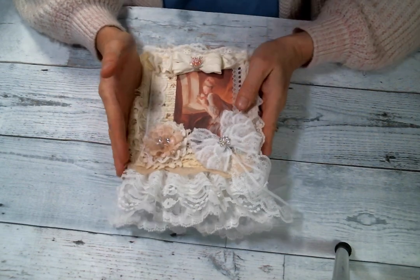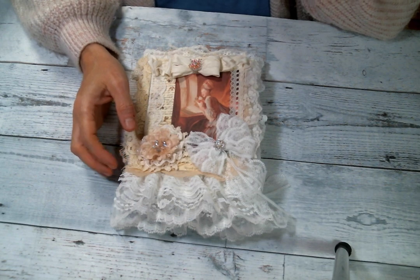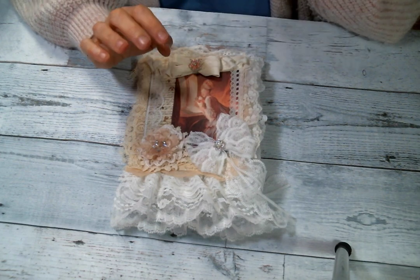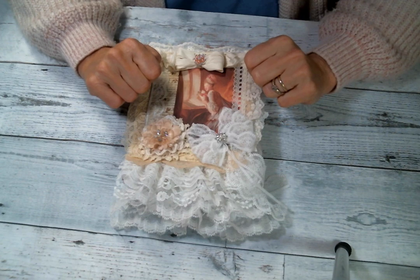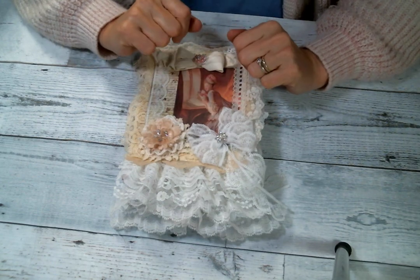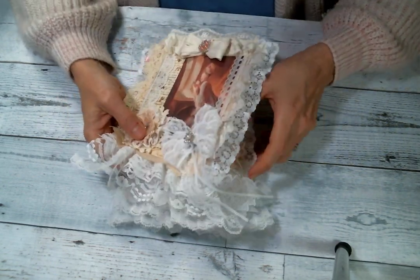I joined a swap in Nicola Mason's Facebook group, and I will put a link to her Facebook group below. It's just a fun, fun group of ladies. The swap was for two glassine bags, but she said if you didn't have glassine bags, you could make them out of parchment paper. So I didn't have glassine bags, so I made them out of parchment paper — and it's the first time I've ever done that.